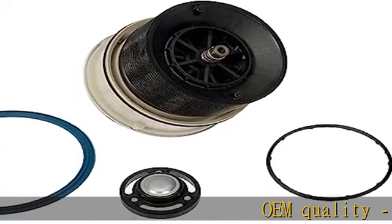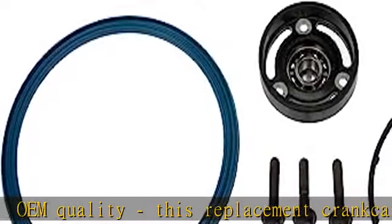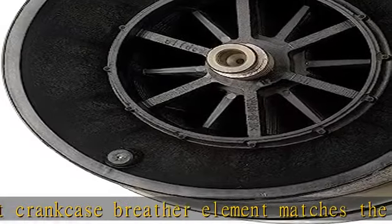OEM quality — this replacement crankcase breather element matches the fit, function, and performance of the original oil separator on specific vehicles, for a trustworthy fix that saves time and money.